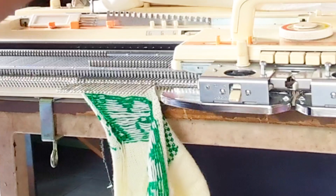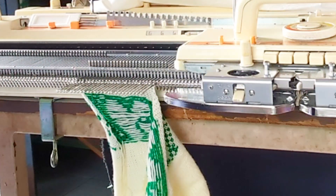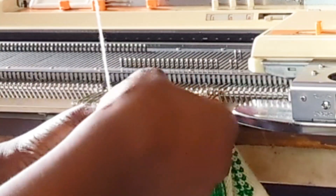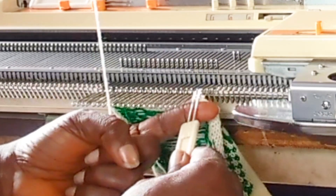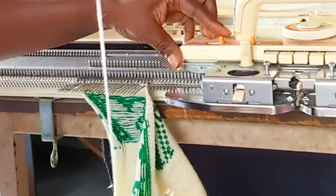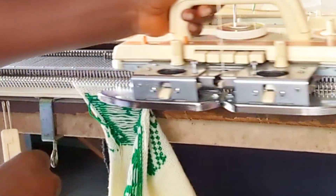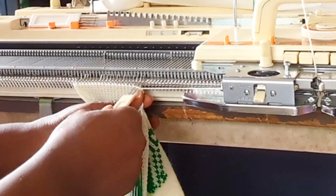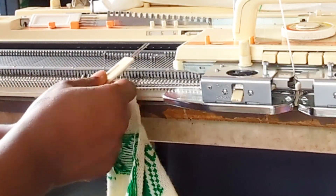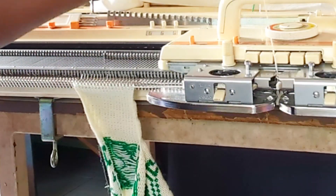I'm going to go ahead and knit this side — going back to tension eight, then decreasing two needles and knitting 10 rows. That's the first one, the second one, the third one — that's 30 rows. Then tension 10 to cast off.